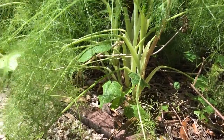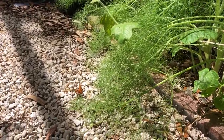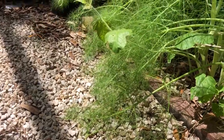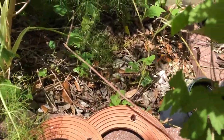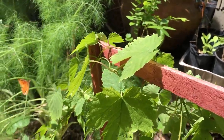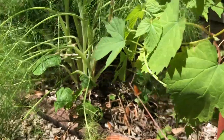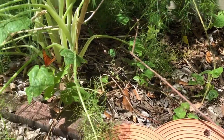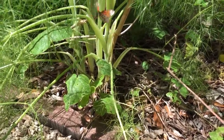Hey guys, Drake here with a Nectar Bar. Today is day 28 of quarantine 2020. I have a passion vine here out in the habitat — she's just laying eggs all over it. This is Passiflora fetida, a Texas native passion vine growing throughout the fennel here.